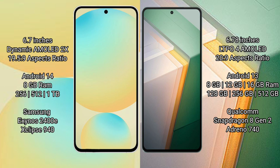The Samsung Galaxy S24 FE comes with 8GB RAM and 128GB, 256GB, or 512GB of internal storage. It is powered by the Samsung Exynos 2400E processor.